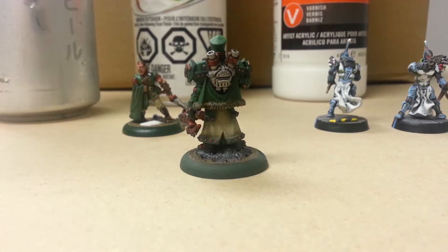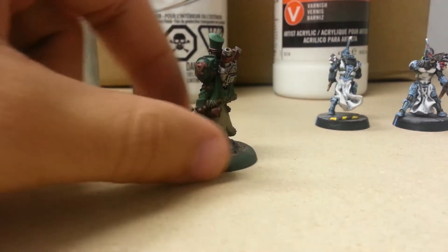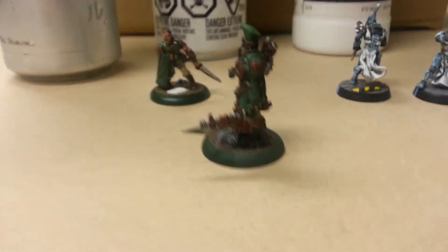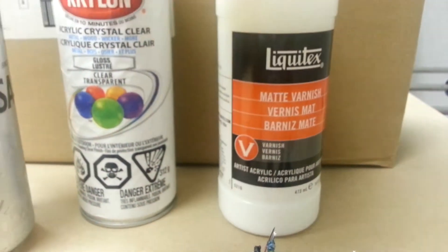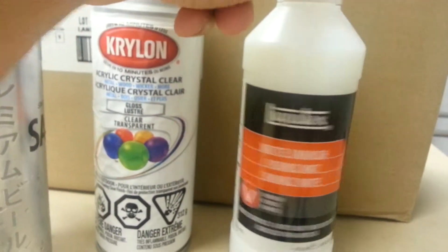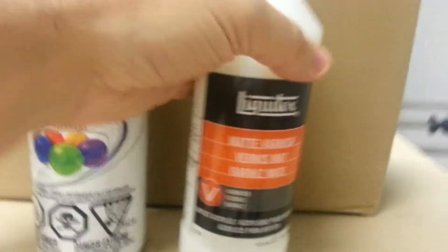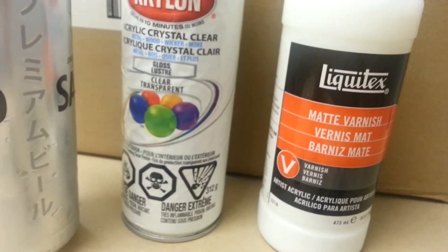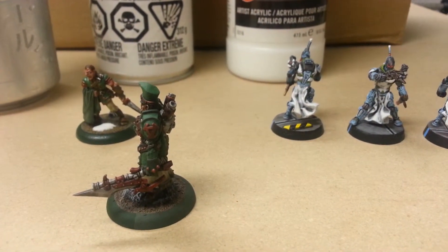It also took down the metallic a bit so the metal isn't as shiny but it's still metallic. For that matte step, I use Liquitex matte varnish and I apply it through the airbrush. You could brush it on but I don't really recommend it - a friend of mine tried it and didn't get good results. With the airbrush you just put a couple of drops in and go over the model.